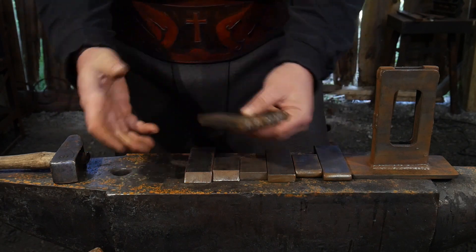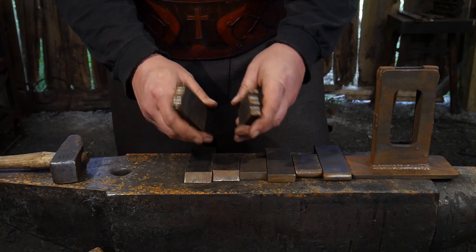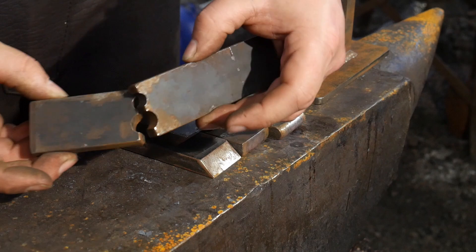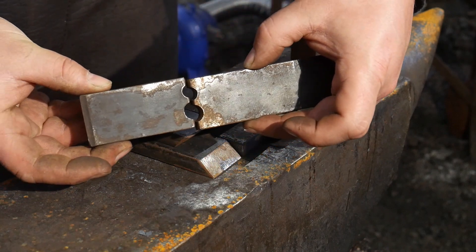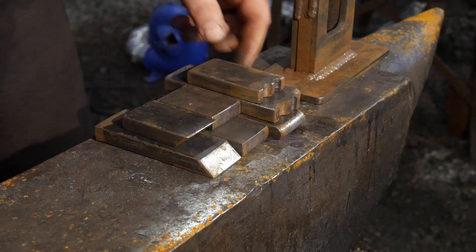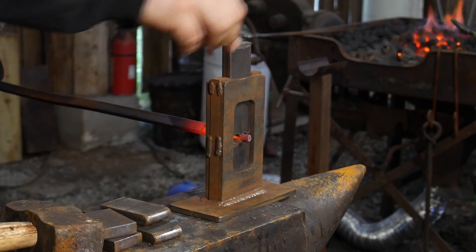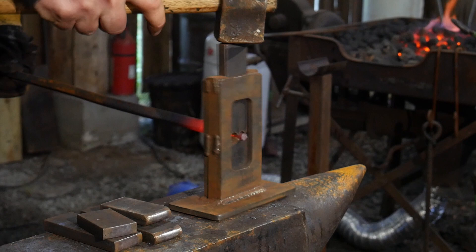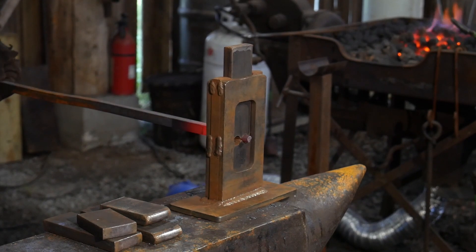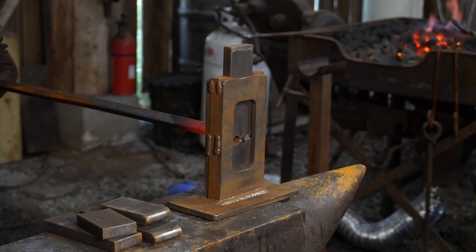Last but not least, this is a bit of a specialty die that can be made in a whole host of different ways and sizes. This is a swedge die, or basically a tenon die — it is to make nice round tenons. I've shown how to make these in the past. Basically, you're just drilling two holes into a bar and cutting it in half. What I usually do is cut the bar in half, then tack weld it back together with an electric arc welder, and then drill the holes.